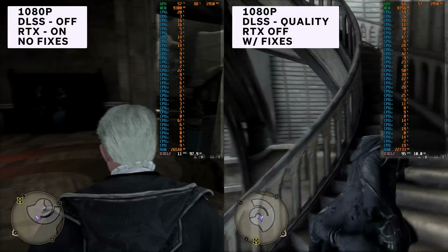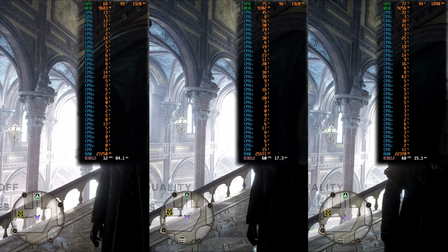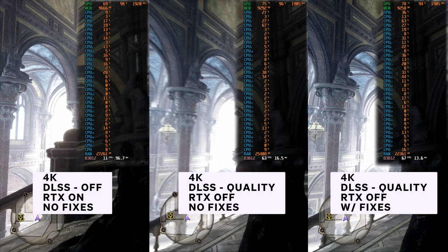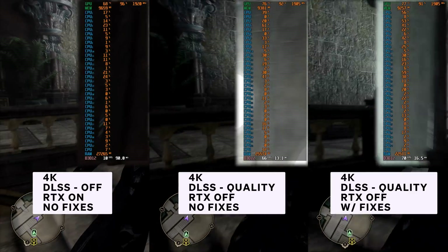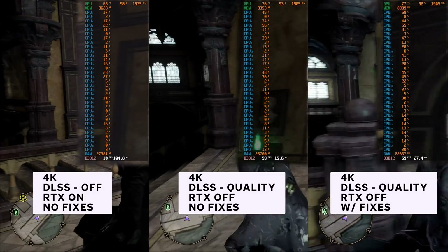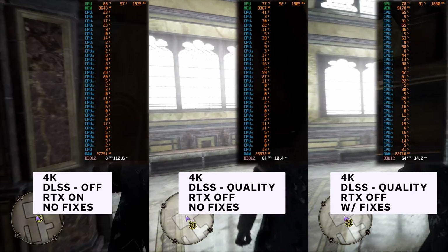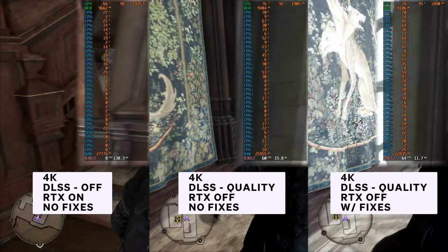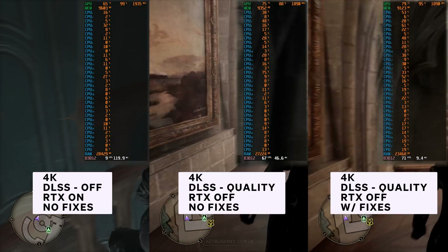In fact, your game will even look better by turning ray tracing off. These are the 4K benchmarks. Even at 4K, the raw performance was absolutely unplayable when I had no DLSS and ray tracing on Ultra. Even with DLSS on quality it helped, but we still saw major FPS drops. Turning DLSS onto quality and RTX off helped a lot with the FPS, but we still had these awful FPS drops with shader compilation in the game.